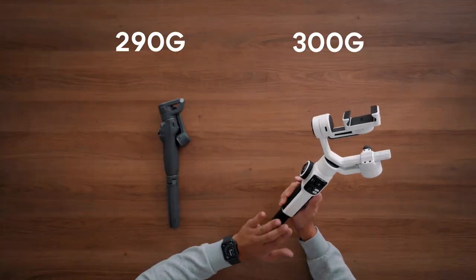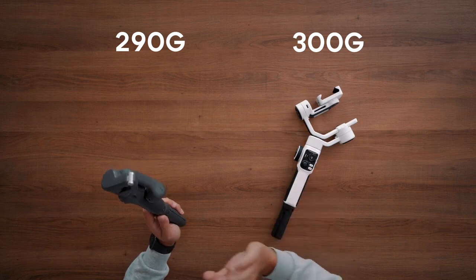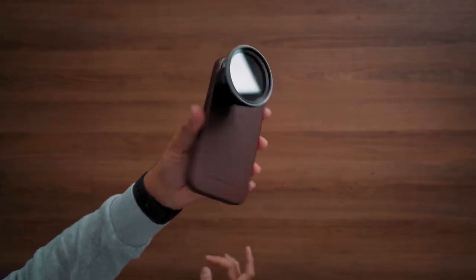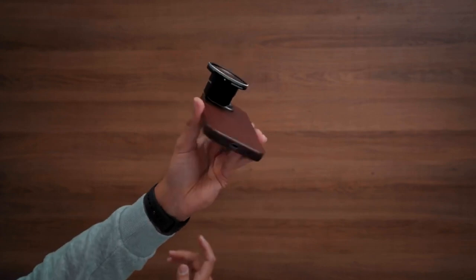Another reason you would probably choose the Zhiyun Smooth 5S over the DJI Osmo Mobile 6 is that it's able to handle a heavier payload. On paper, the max payload is 300 grams, whereas the DJI Osmo Mobile 6 has a max payload of 290 grams. However, when testing it in the real world, it can actually handle more weight. I'm going to mount my iPhone 14 Pro with a telephoto lens and a filter, and let's see which one performs better.